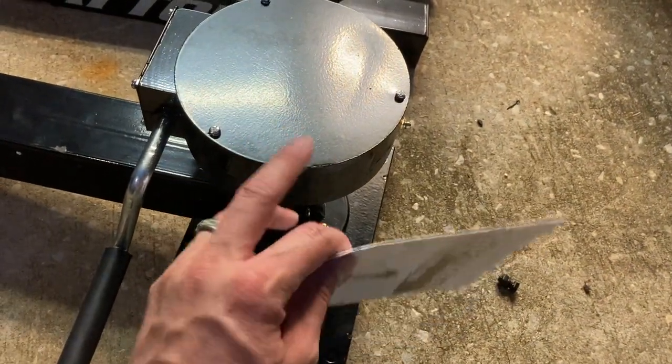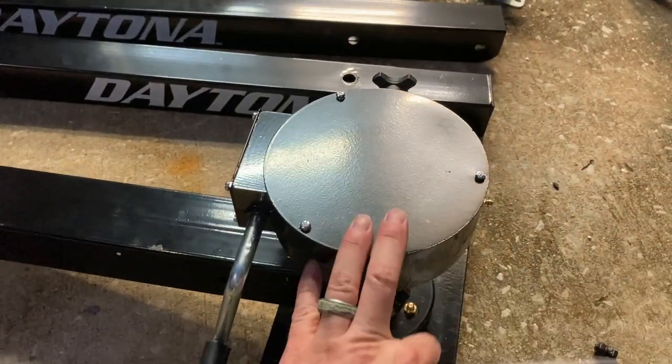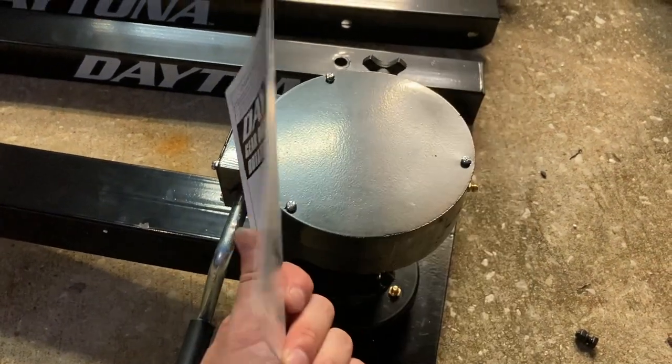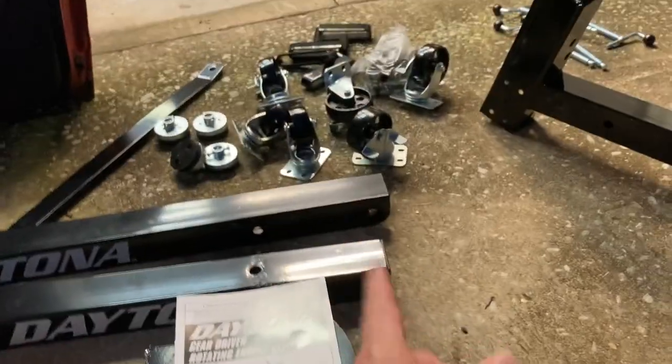This is from Harbor Freight. I picked this up at Harbor Freight — in August 2023 this was $299, about $320 after taxes. We're going to be putting this together and sticking that 454 right on there.